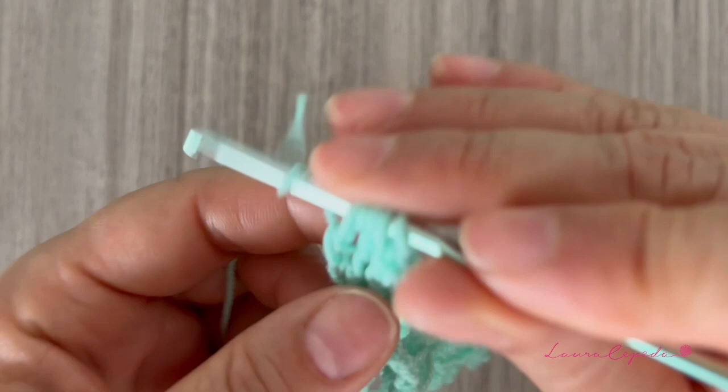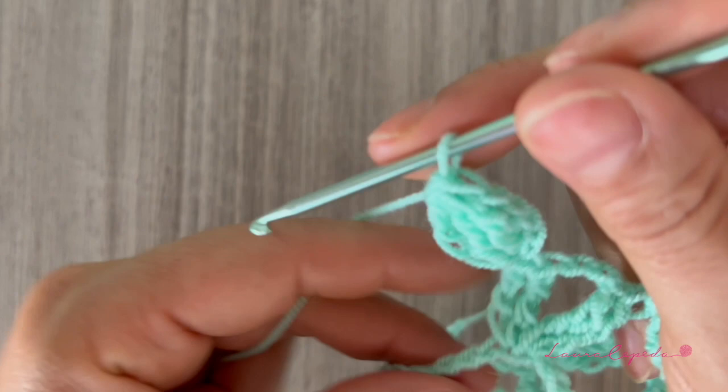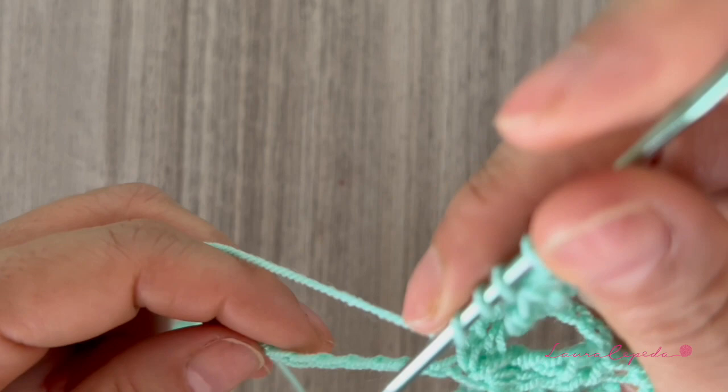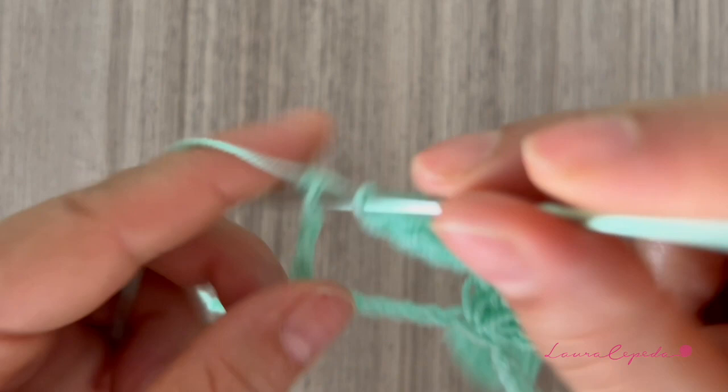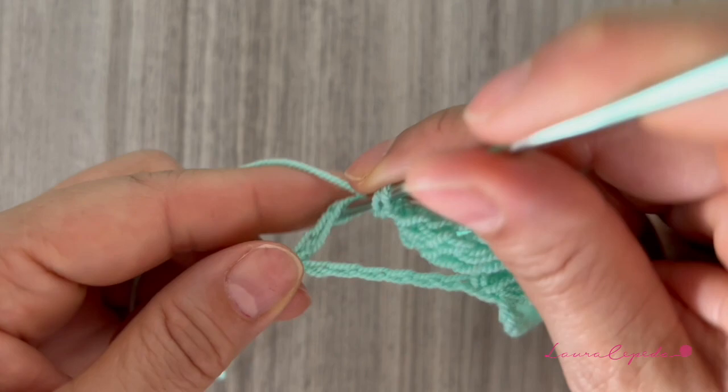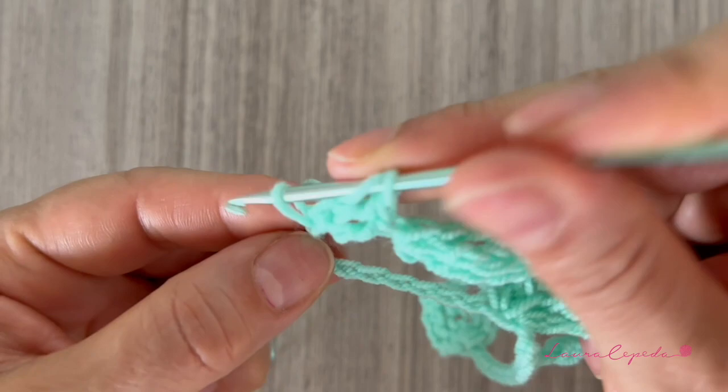We skip six and in the seventh — but before, we yarn over three times — we make the flower. We take one, then two, two, two, and the last two. Then we come back to the middle, yarn over, and right there make two double crochet. Then right away we make five chains and start making the second leaf.